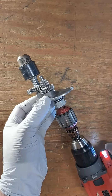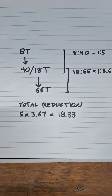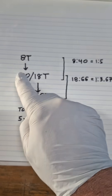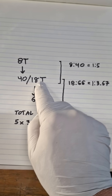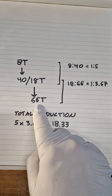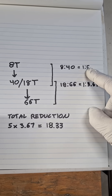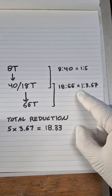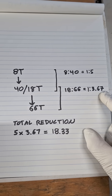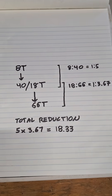The math is pretty straightforward. You've got the 8-tooth gear on the motor driving this combination 40/18-tooth gear. That 18 teeth then drives the 60-tooth gear, which calculates out to a 1-to-5 reduction for the first stage, and then a 1-to-3.67 reduction for the second stage. You just multiply those two together and you get the total reduction. Thanks for checking it out!